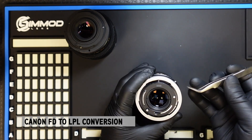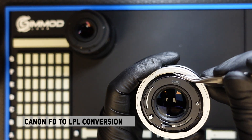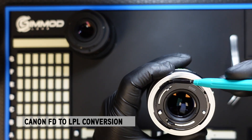Once you have one screw already removed, you will have to press down with a tweezer on this locking ring here. Just press down on it and that will release the breech lock and allow you to turn the breech lock, revealing the two other screws.